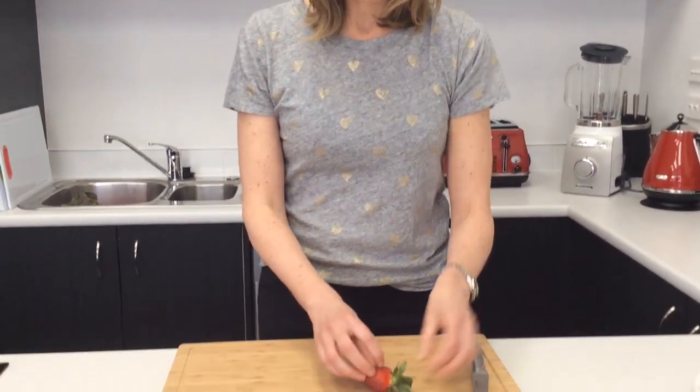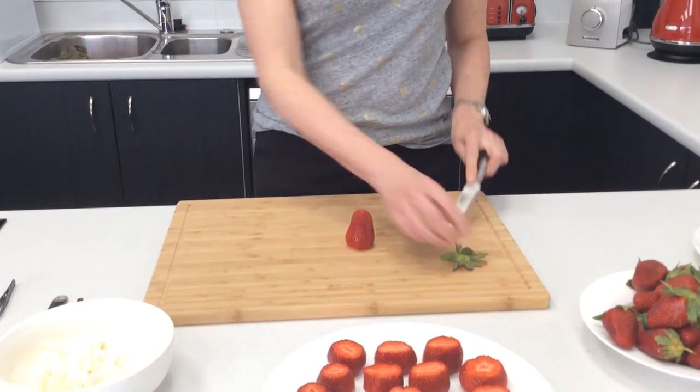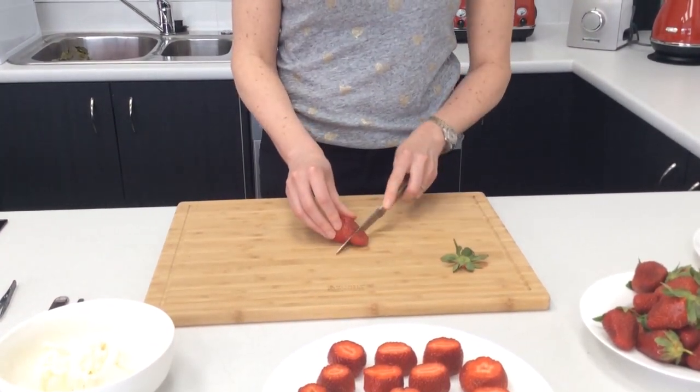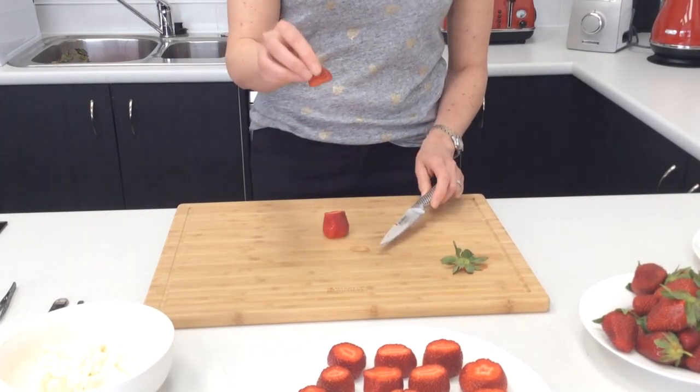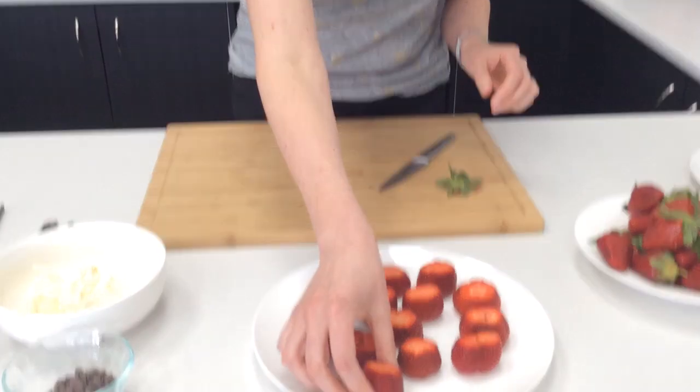The first step is just getting your strawberries ready. Choose nice big ones so that you can make nice sized Santas. Chop off the bottom to make a solid base for your Santa, and then chop off the top third or so to make the hat. Set the hat bit aside for now and put the Santa down on the plate.